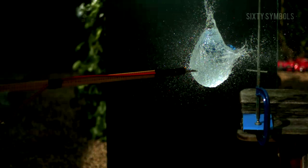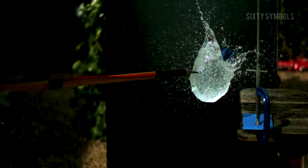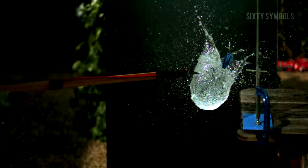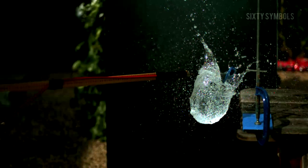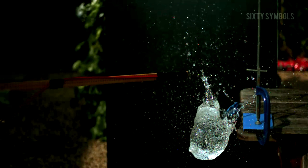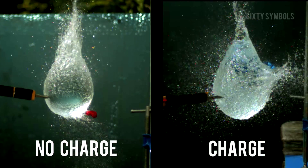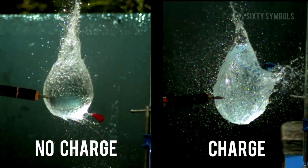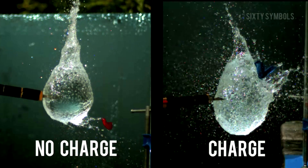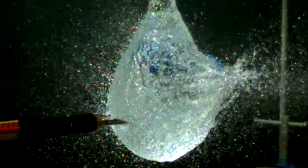Then it goes bang. We didn't really expect the big mass of water to fission, because it's too much — we need a much larger voltage to get the big mass of water to split. What we wanted to find was what happened to the little droplets: did the little droplets have enough charge on them to start fissioning themselves? It does look like the small droplets are moving away quicker from the big mass of water in this case than in the uncharged case. This is because the big droplet has a charge on it and the little droplets have a like charge — positive repelling positive — causing the little droplets to accelerate away from the big mass of water.